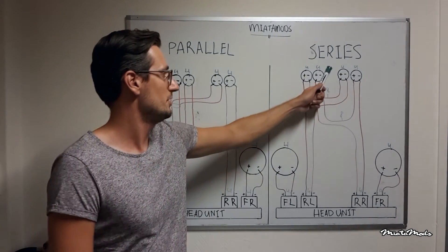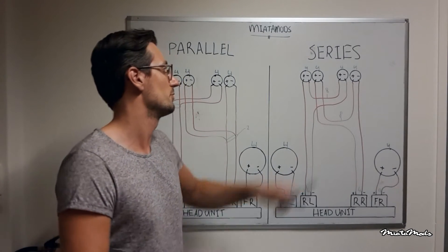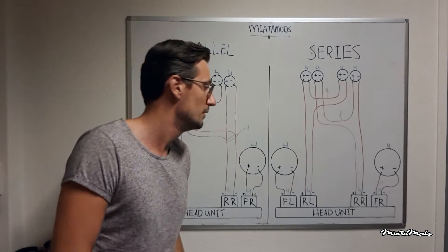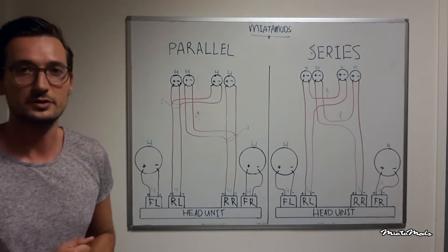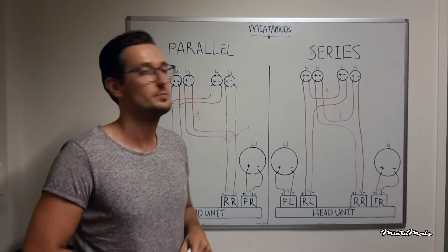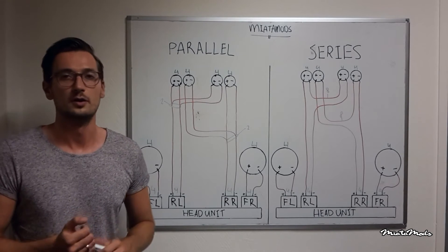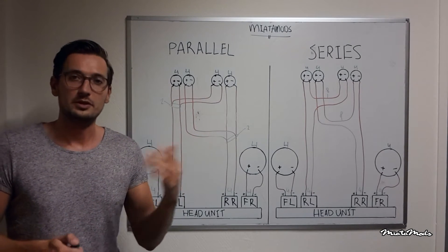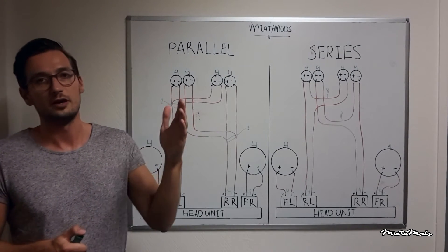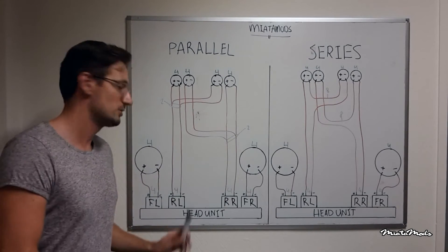If you connect them in series, the impedance level is not divided but multiplied by the number of speakers. So 4 times 2 equals 8 ohm. That will not destroy your head unit — your head unit will be fine — but you will have a lower volume to each speaker. That is why the stock headrest speakers are 8 ohm impedance instead of 4. Connect them in parallel: 8 divided by 2 equals 4 ohm, and you will match the impedance level of the channel.